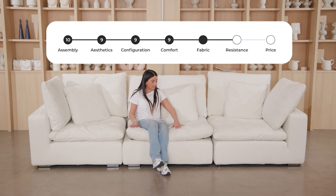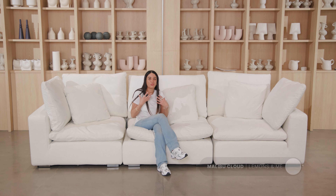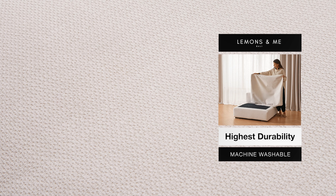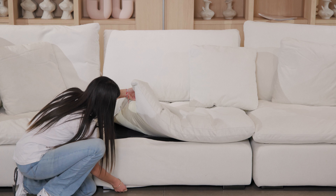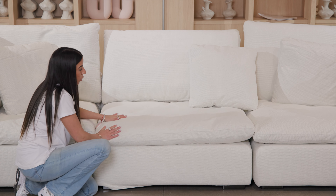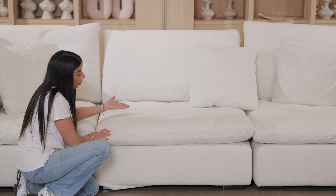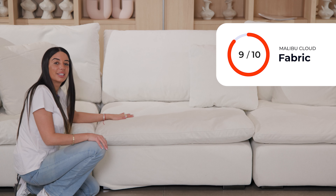This is performance linen, which I love. Linen is always very, very soft, and also always looks very expensive and feels like luxury. It is also all removable and washable. The frame is velcro on both ends, which is good. The cushions have a zipper — all removable, all washable. Performance fabric means it's water resistant and stain resistant. 9 out of 10.